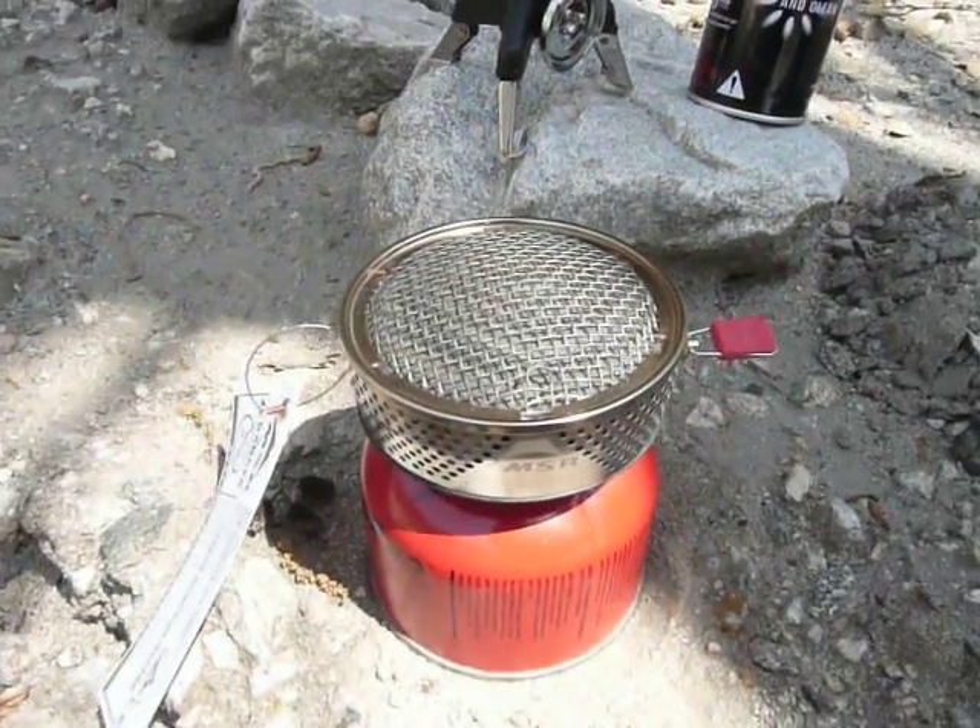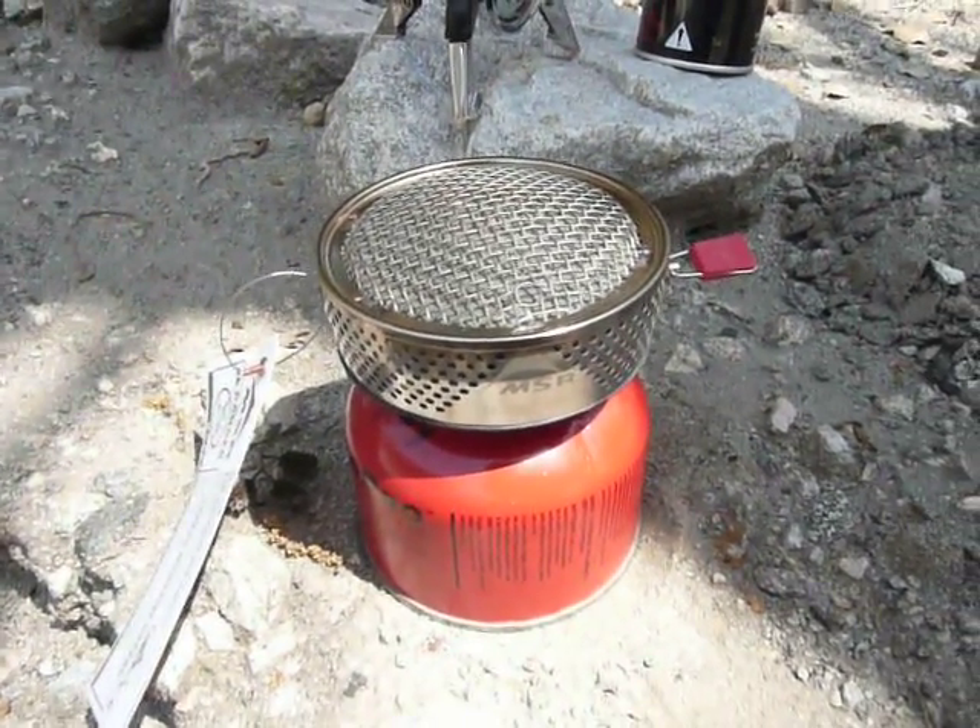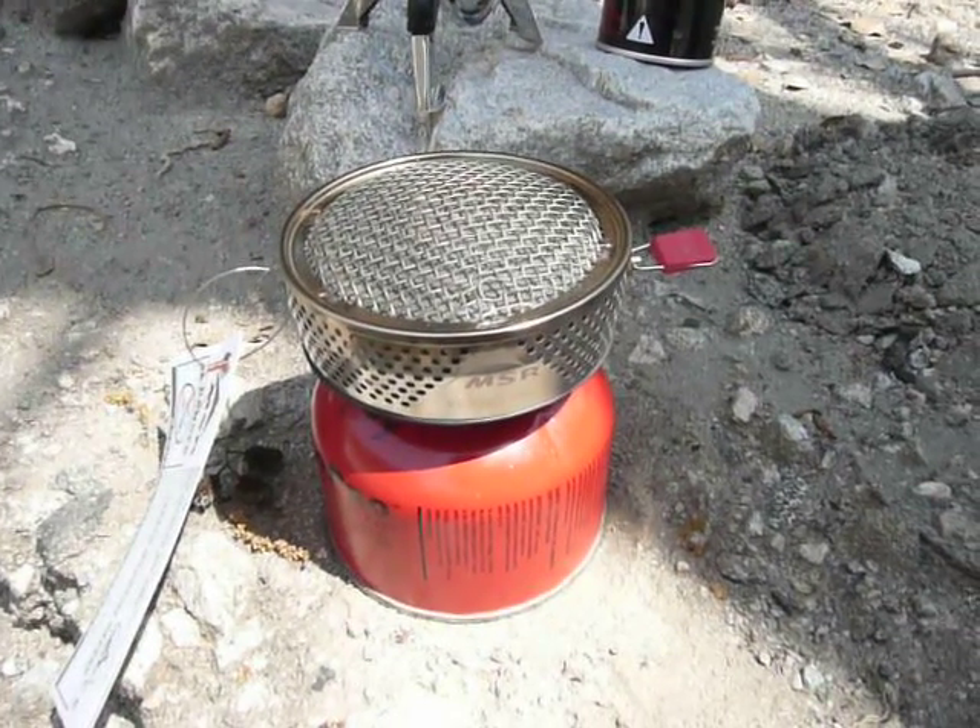Could it be that the ability to simmer is affected by use of that type of canister that I've been testing my stoves with?